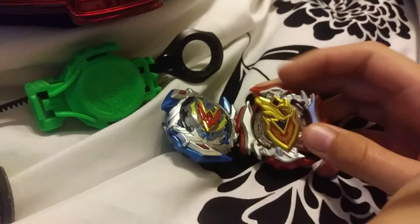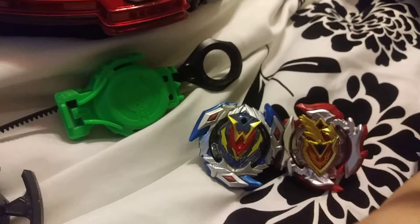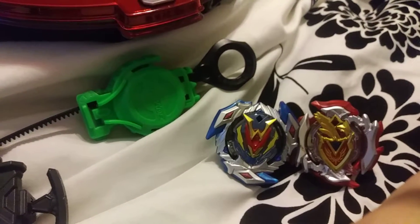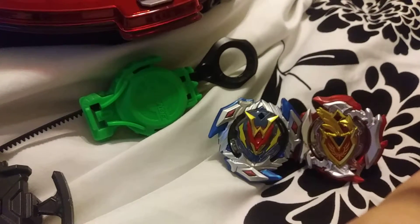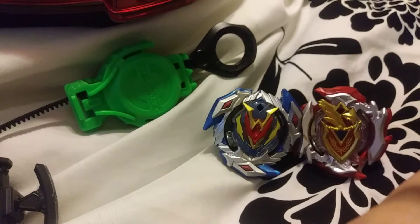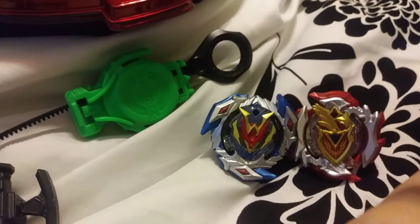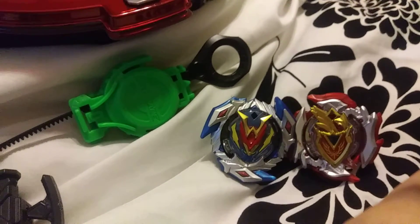That's my kind of chaotic review of the Rail Rush Battle Set. If you guys watched my Christmas haul part one, you'll know that I got the wave one starters, so I'll be covering those soon. Anyways, I hope you guys liked it — if you did, comment, like, subscribe, and as always, stay awesome.